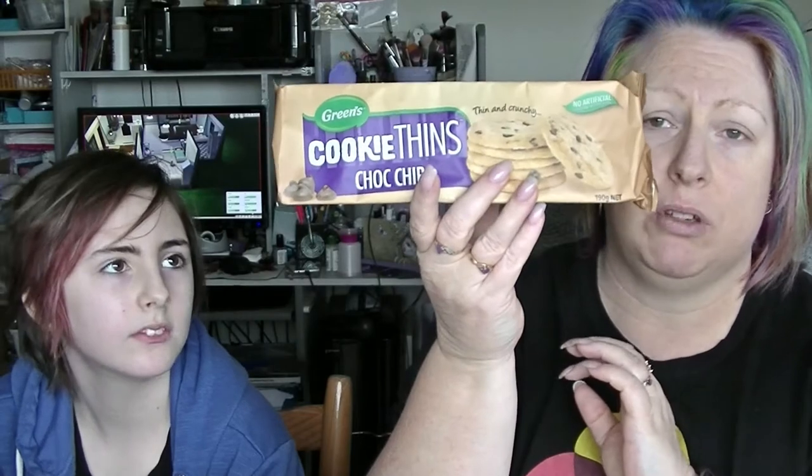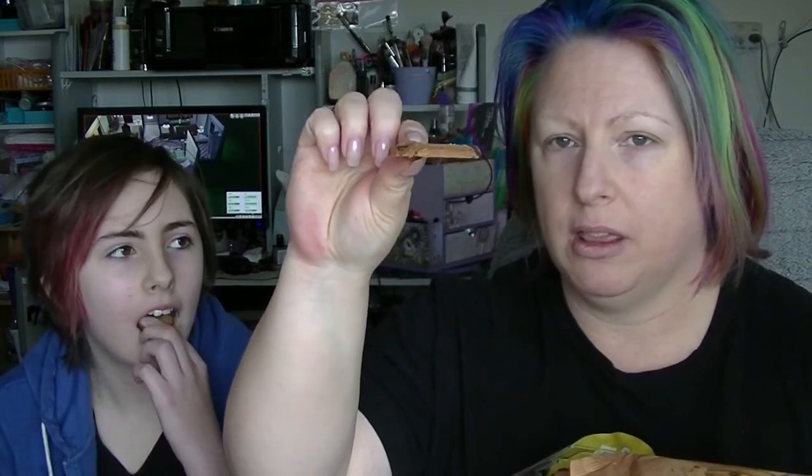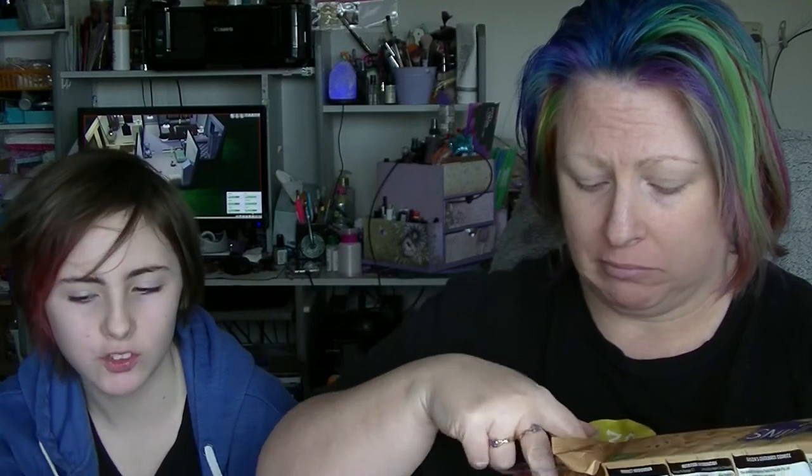Next we have from Greens, Cookie Thin Choc Chip Cookies. Apparently these are good for ice cream sandwiches — you'd have to buy ice cream for that, in the middle of winter. They're so thin that they're fragile — it's broken, but there you go. It tastes like a cookie with chocolate chips, just thinner.